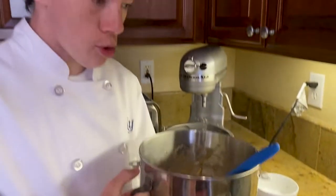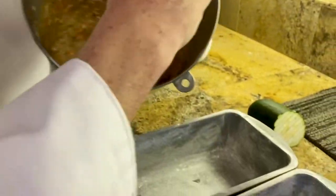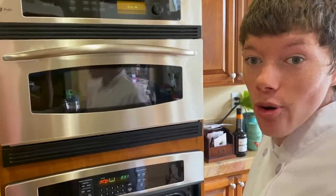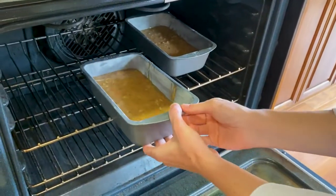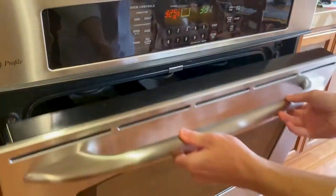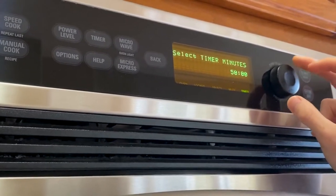Evenly pour the batter into your prepared loaf pans. Now put the loaf pans into your preheated oven. We are gonna bake the bread for 50 to 60 minutes.